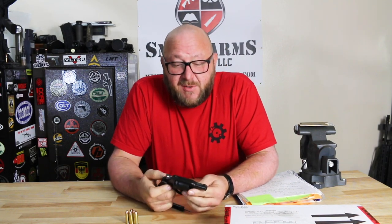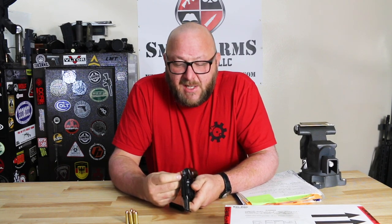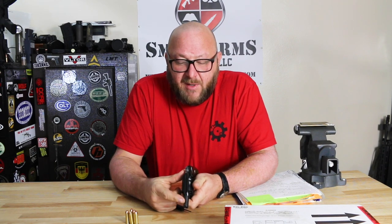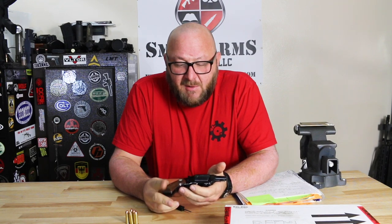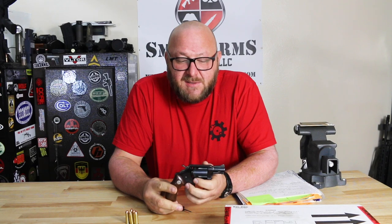Five rounds of .38 Special — this is what's referred to as a belly gun. You have to be up close to use it, within seven yards. There's no rear sight that's adjustable; you have just a groove in the frame and a blade front sight. These came in several different finishes, different grips, and so on. This is a traditional one that goes back to the 1960s.